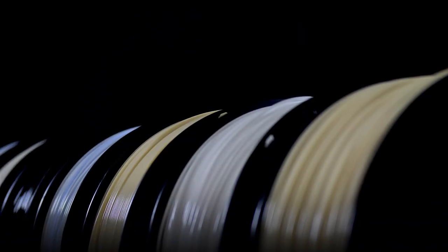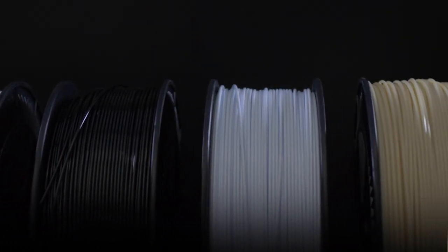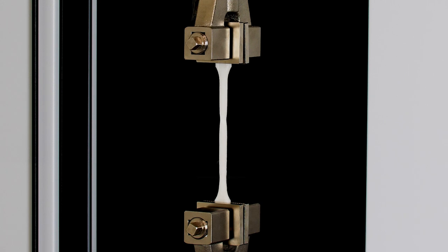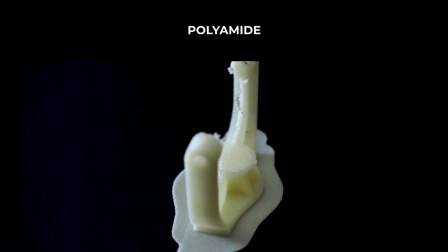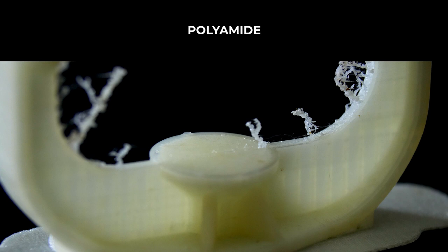Most plastic materials present a tendency to absorb moisture, called hygroscopicity, which is a great enemy of 3D printing. Even a small percentage of humidity can cause severe alterations to the mechanical properties of the printed parts, rendering them on many occasions useless for their original purpose. This becomes even clearer when looking at the imperfections that tend to appear on the print surface due to moisture.